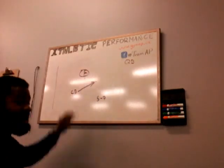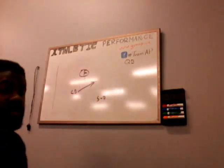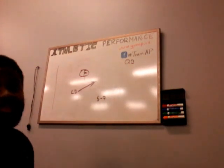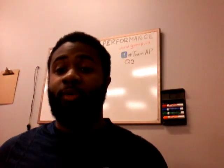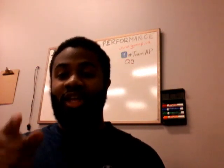That is the off-man technique with an inside shade and with an outside shade. You also have to remember that the same disadvantages exist on either side. Those disadvantages all depend on your game plan, your scheme, what you're willing to live with, your athletes, and anything else that happens — it's football, you never know. I'm Coach Hicks. I hope you liked that video. Let me know what else you want to see. Like, subscribe, and share. Signing out.